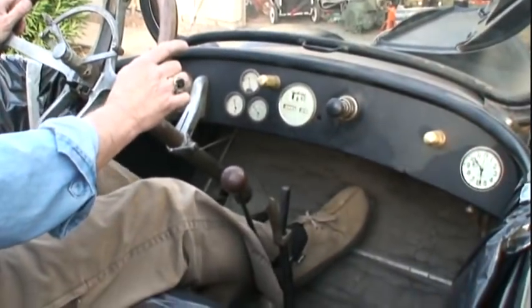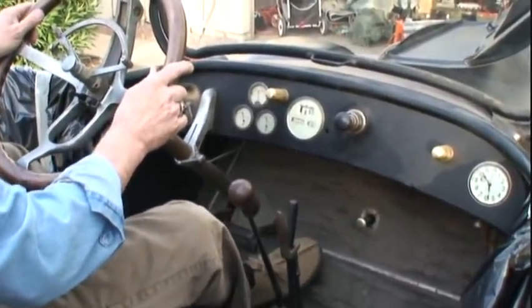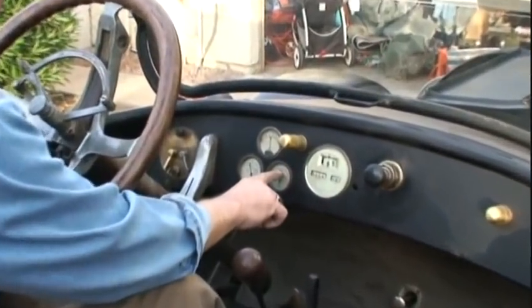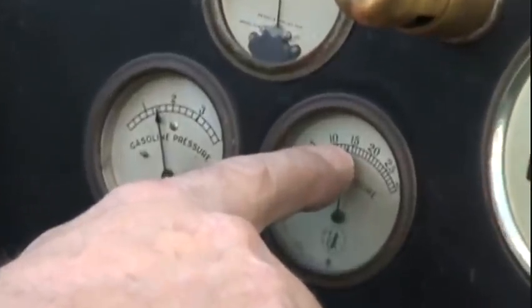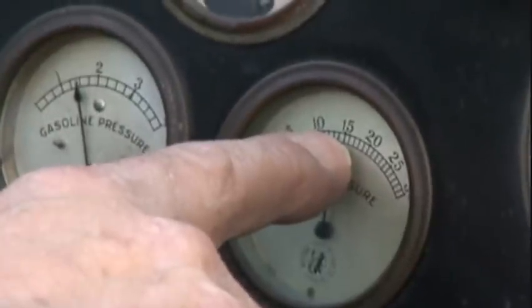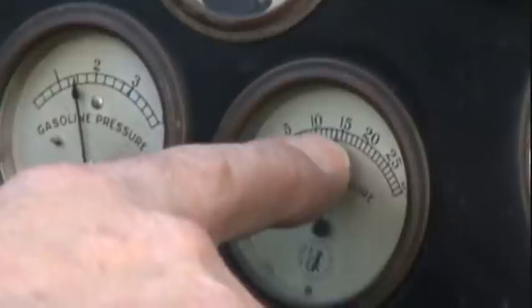Give it a couple of pumps of gas and engage the starter. Notice you have instant fuel and oil pressure. It's cold right now and running around 15 psi. It's got 30-weight oil, non-detergent. Do not use detergent oil on this machine — it's non-detergent, 30-weight. It's full.